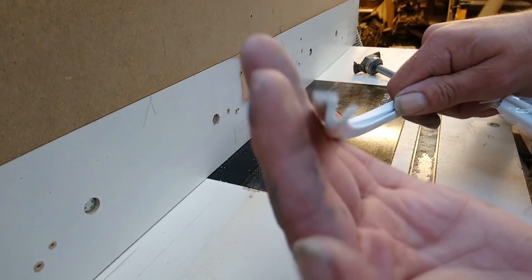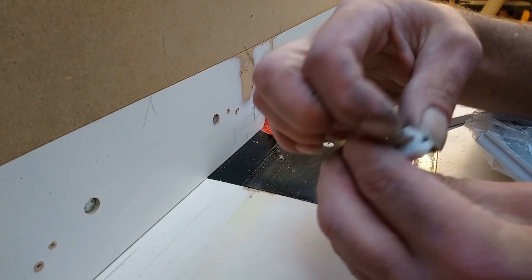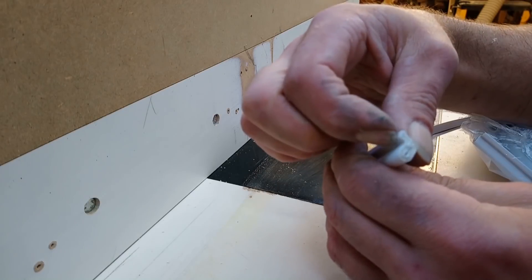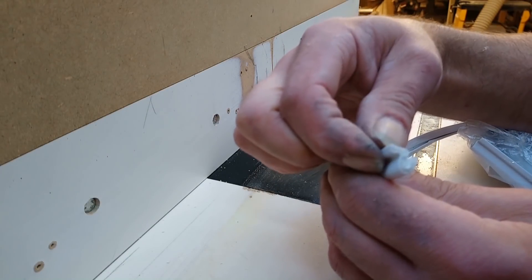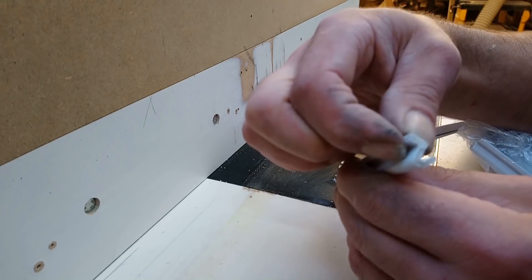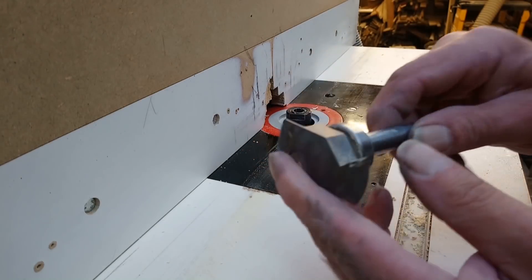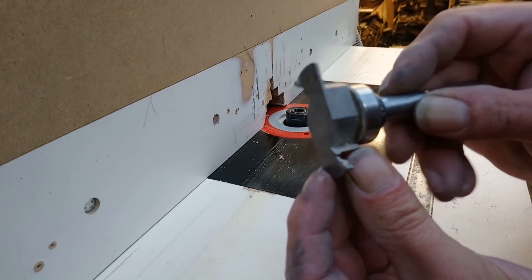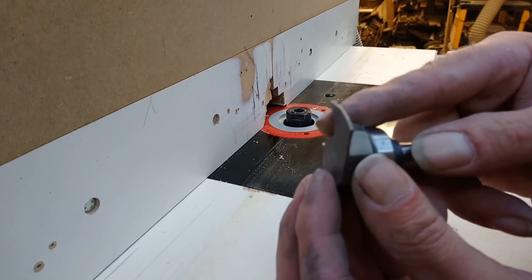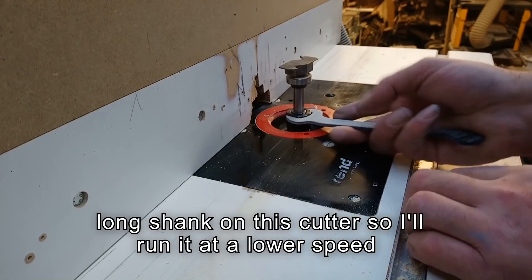I'm going to fit this stuff around the door. It's called AcroSeal. It's got a little barb, a little piece that you push into a slot. I've got the cutter for it - it cuts a little slot but also cuts a little channel. I'm not going to be using that; I'll make a sample and show you why.